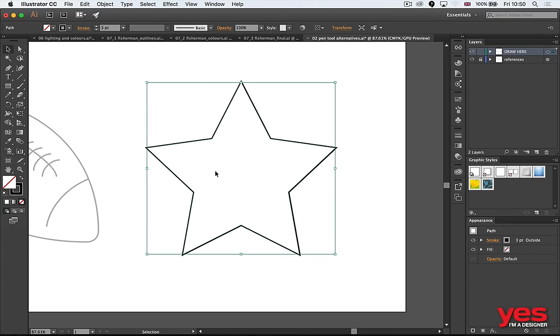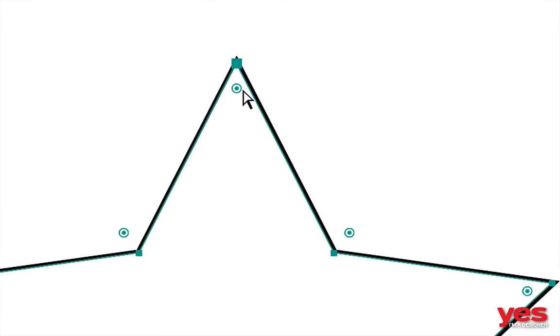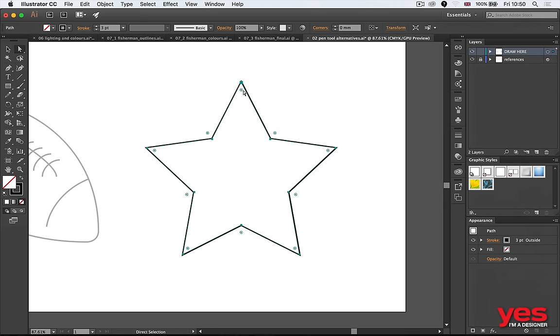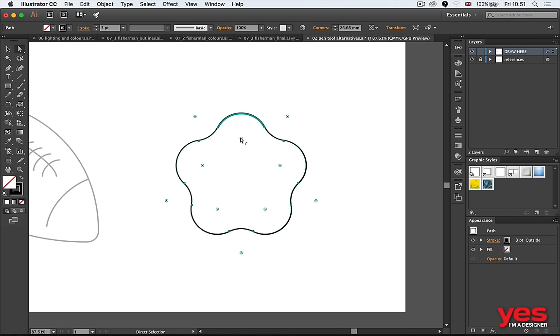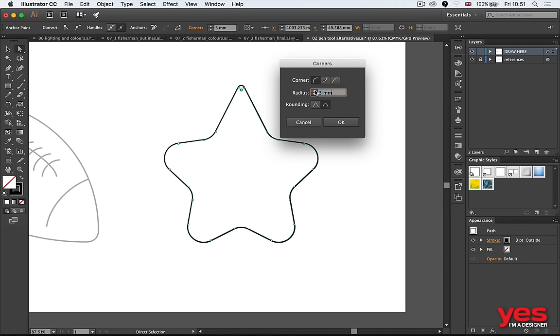Another useful feature introduced with the Creative Cloud version of Illustrator: when you select an object and switch to the Direct Selection tool (shortcut A), little circle corner widgets appear around each corner point. You can click and drag them to change corners from sharp to completely rounded. More importantly, you can select individual corner points and change just one. Double-clicking a corner widget gives additional options where you can dial in an exact value, plus options for inverted roundness and chamfer.